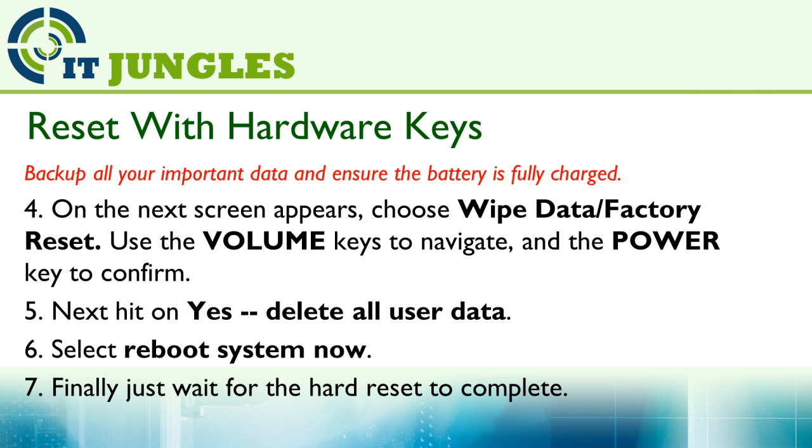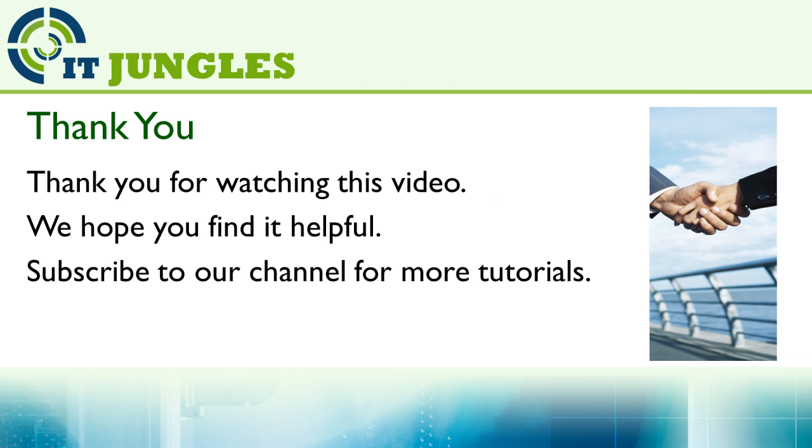Once the reset is complete, you can simply reboot the device. Thank you for watching this video. We hope you find it helpful. Please subscribe to our channel for more video tutorials.